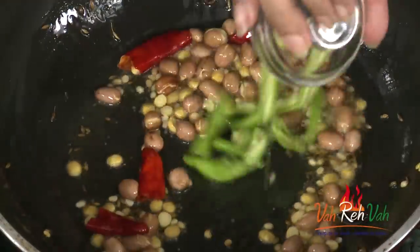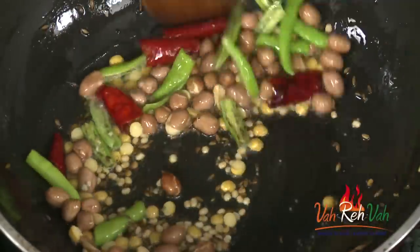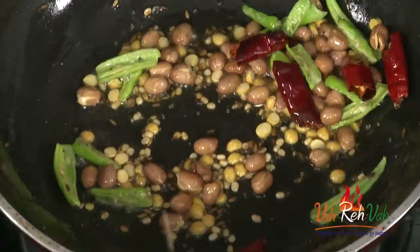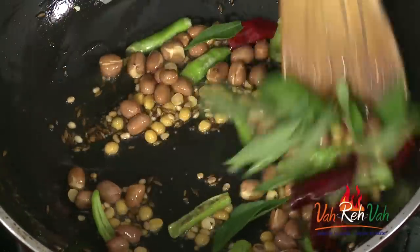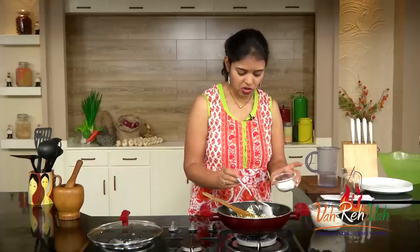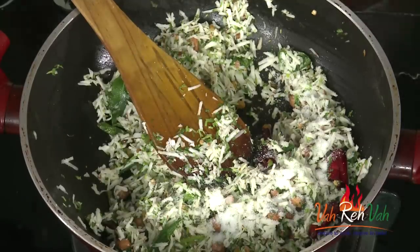The dals won't take much time to color, so add them after the peanuts. Now add some dry red chilies and also some slit green chilies. Whenever I make this type of rice, I love to cook the green chilies in oil — cooking them in oil gives a nice flavor. Then add curry leaves, a lot of coriander, and a lot of coconut.